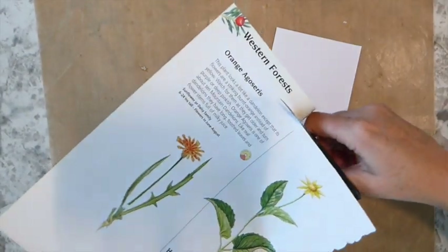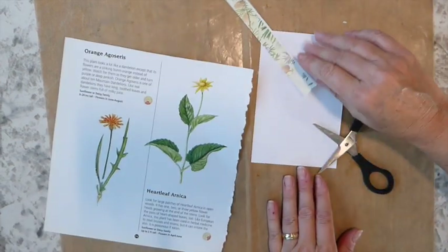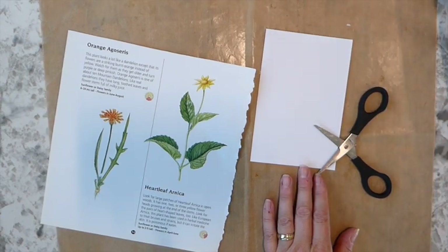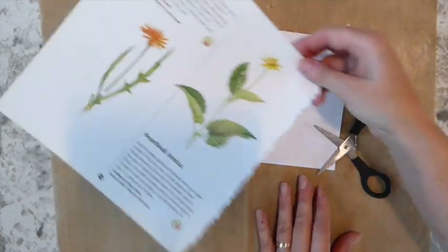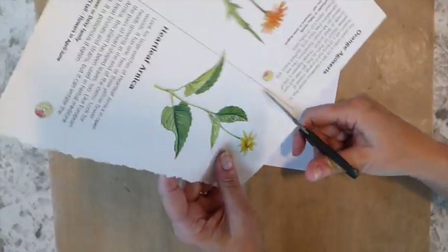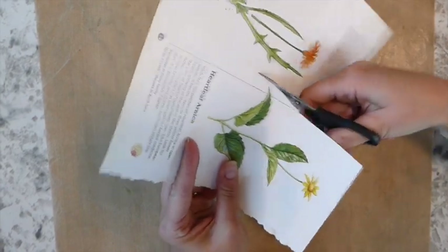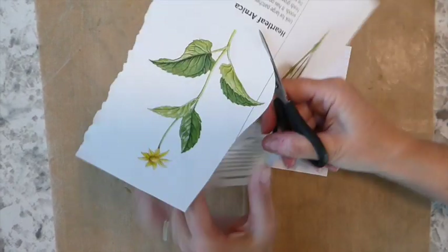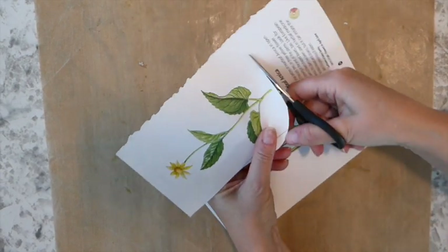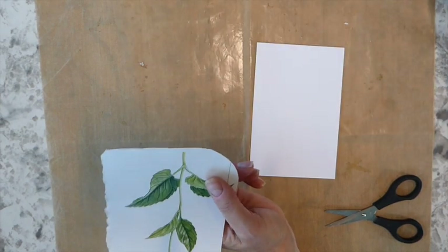I'm going to try to stay in frame, guys, but bear with me. I'm just working on a table here and the way I've got to position my camera, it's really awkward. And as you can see, I'm going to probably bump it. I hope there's not too much shadow. I still haven't figured out how I can cope with the lighting.